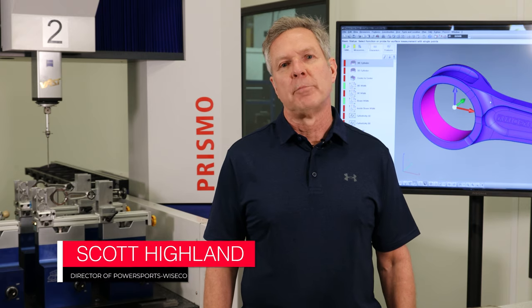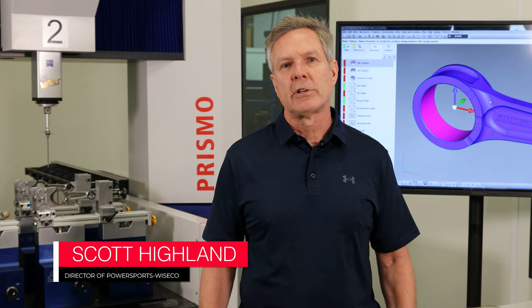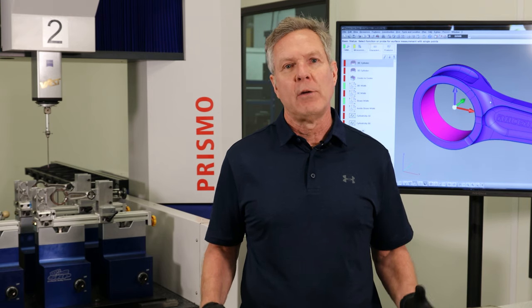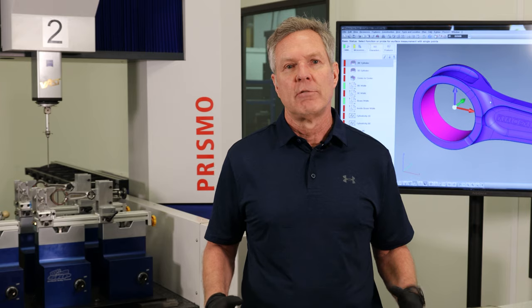Hello, this is Scott Hyland, director of PowerSports for Wiseco. I wanted to talk to you about an exciting new product we have called Racer Elite Connecting Rods — rods that are made right here in the United States from start to finish.